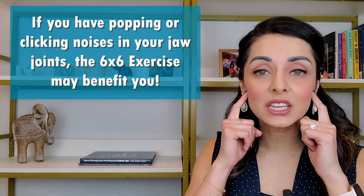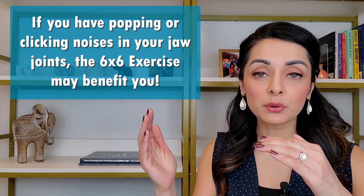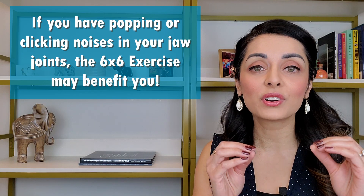So let's get right into it. Some of you may have heard me talk about in my previous videos the 6x6 exercise, so this information might be familiar to you. For the rest of you, what is this 6x6 exercise? How can it benefit you? If you have popping or clicking noises in your joints,